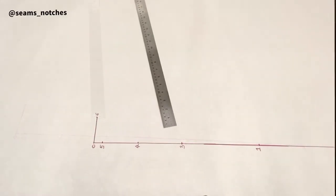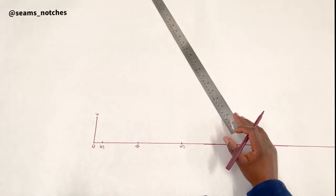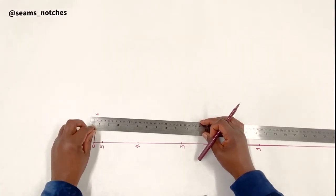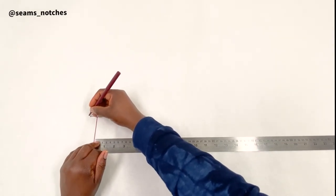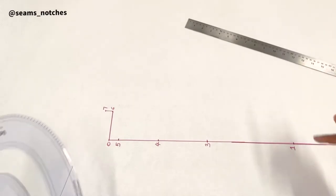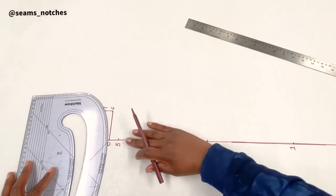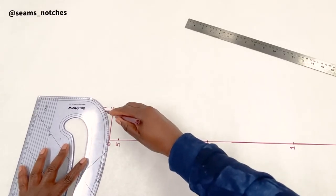For point 7, I am going to measure 1.5 centimeters upward from point 6, and that gives me point 7. Before we move to point 8, we are going to draw a curved line joining point 7 to point 0 using the pattern master.